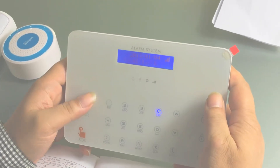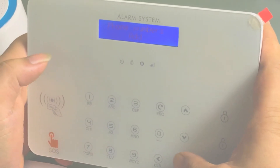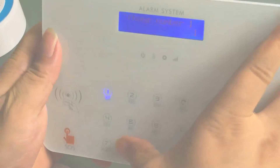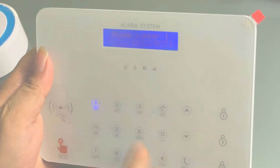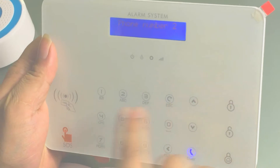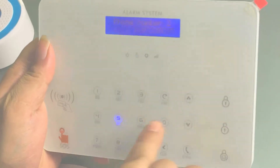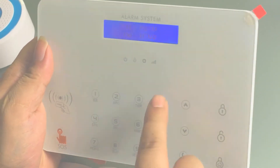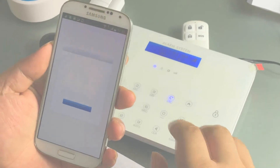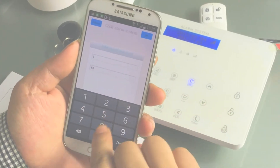Enter the password: 1-1-1-1. Now go to alarm phone number setting, enter and add the alarm phone number. For app operation, add the alarm panel, get a lane, and enter your phone number.